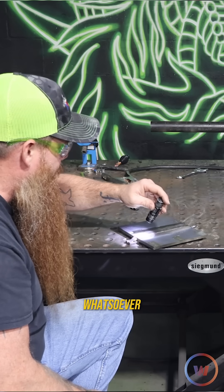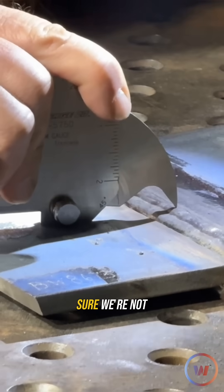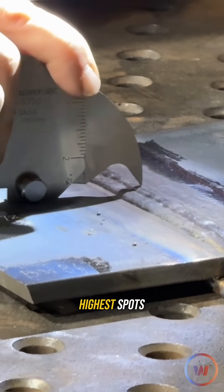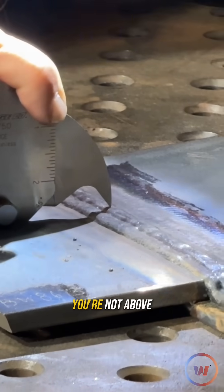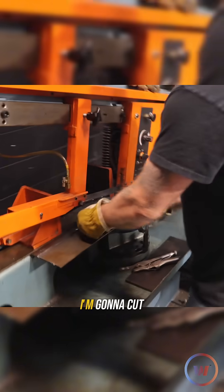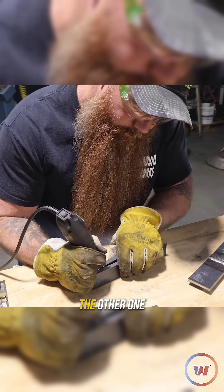I'm checking your lowest spots first to make sure we're not below flush — you're good there. Now I'll start checking some of the high spots to make sure you're not above an eighth of an inch. You're not below flush and you're not above an eighth of an inch. I'm going to cut two strips out of here — we'll mark one root bend and the other one face bend.